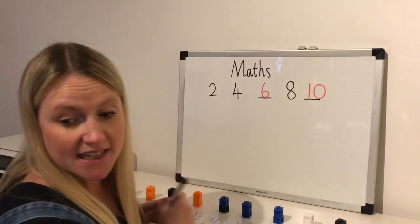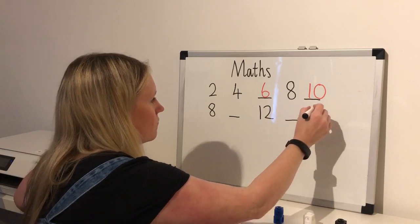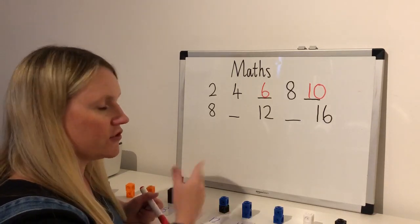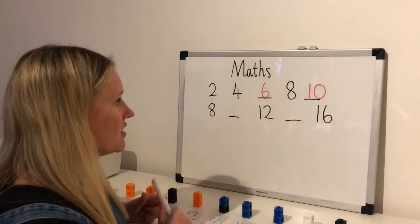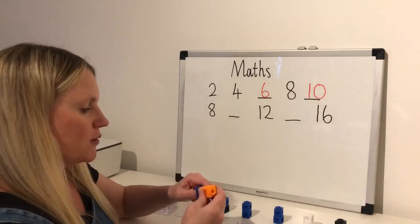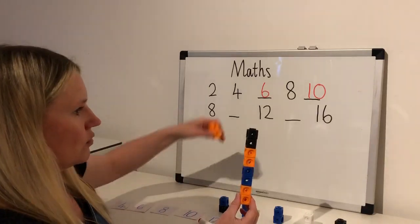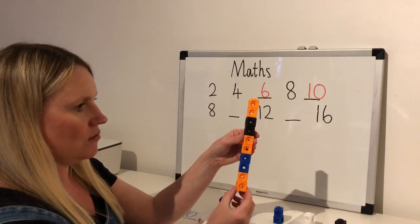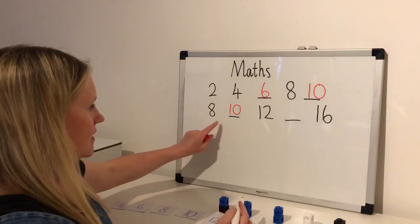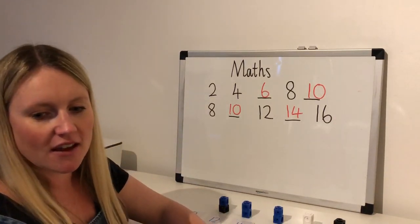The next pattern is a bit more tricky. This time we're going to start at eight. If you can't work out what this one is, you might want to get yourself eight cubes or eight items — one, two, three, four, five, six, seven, eight — and then add two more. Eight and two is ten, so that will get me started. Eight, ten, twelve, fourteen, sixteen — well done if you got that one right, it was tricky!